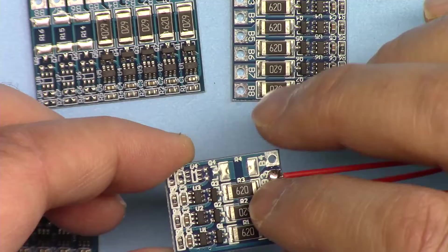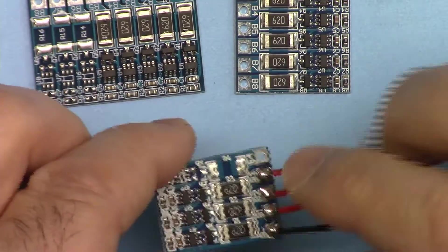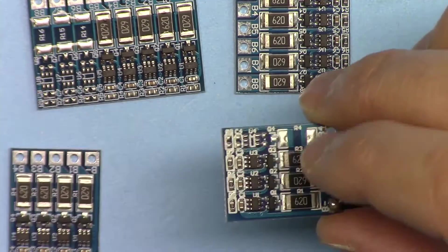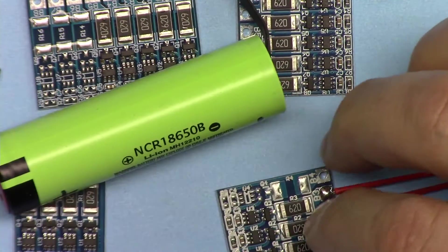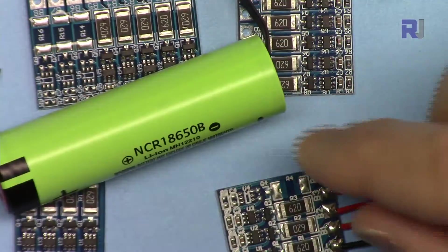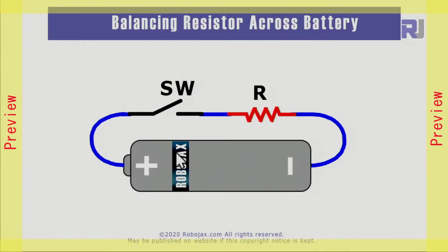I'm going to connect it to the battery, measure voltages, and practically show you how it does the balancing on this battery. This can also be used for these types of batteries as well. Let's get started.